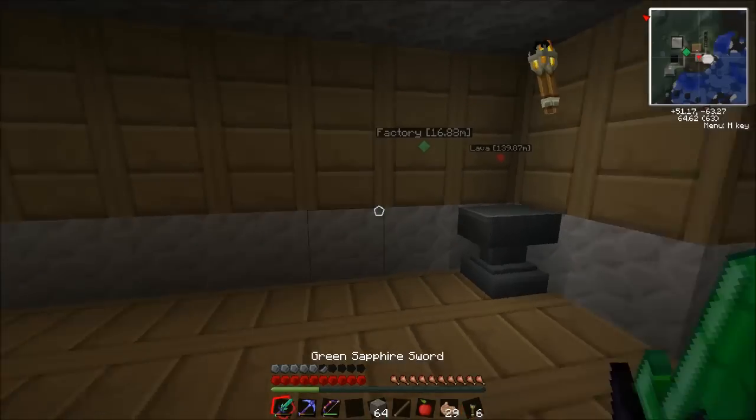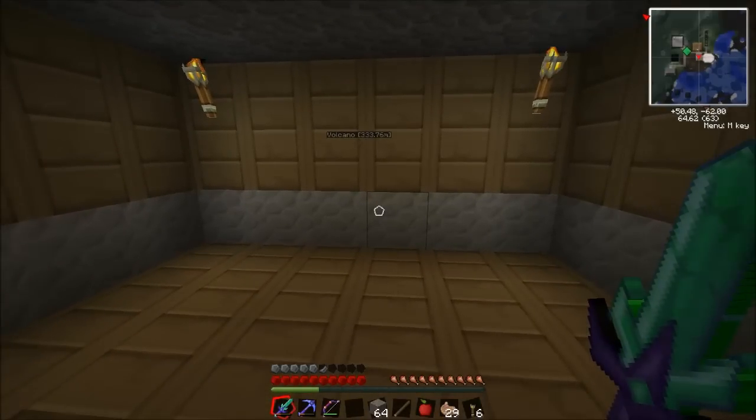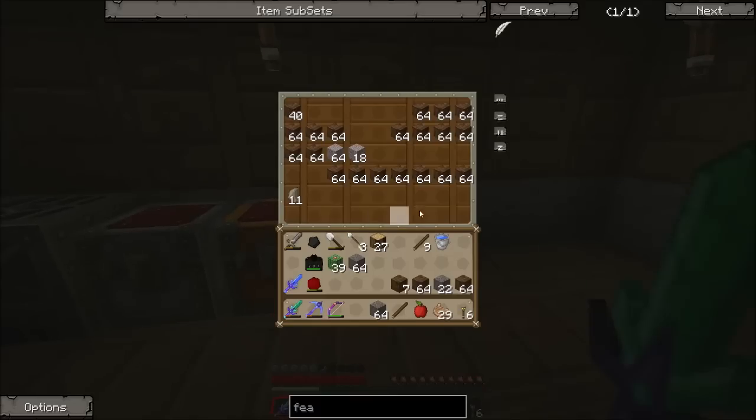Hello everyone, welcome back to Tech It. This is episode 31, and in this episode I think we're going to get started on Miscraft.